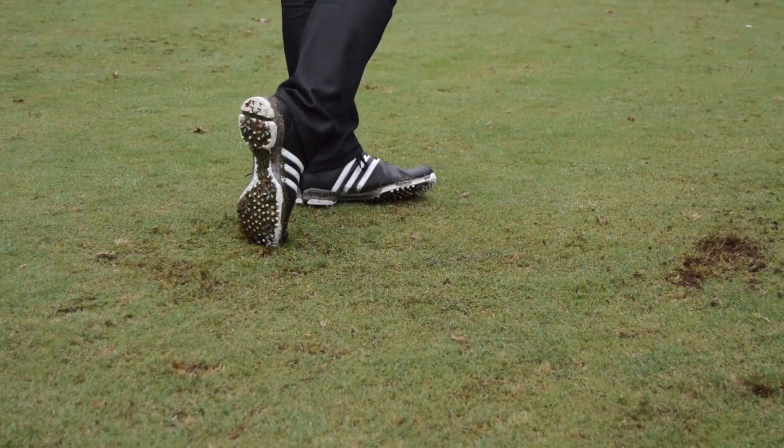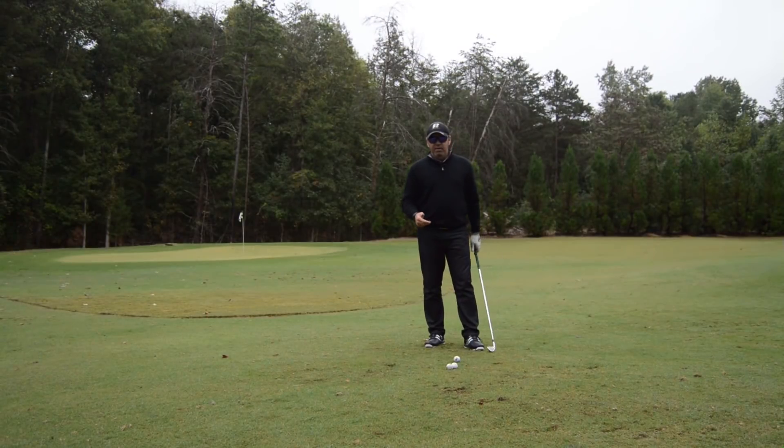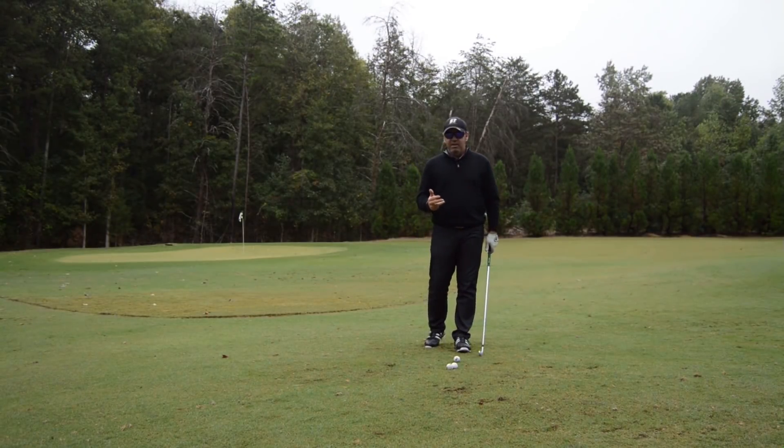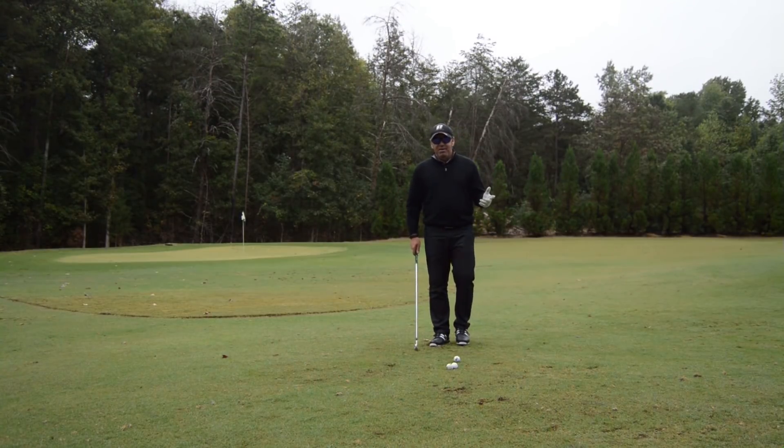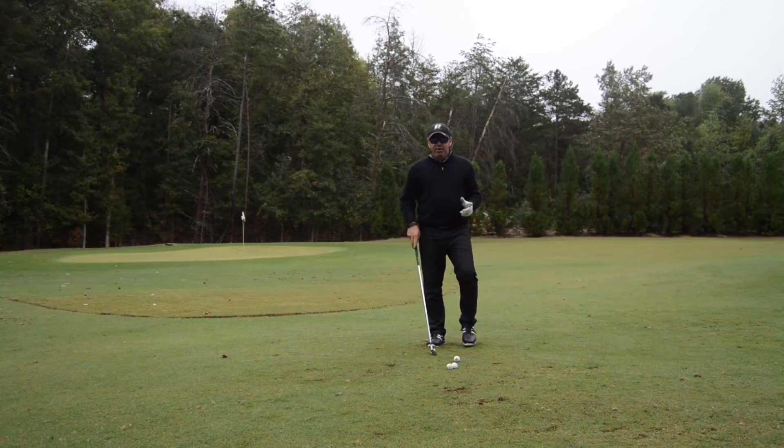Hogan did it. Gary Player did it. Billy Casper did it. Bernard Langer did it to an extent. Young Tiger did it. Jimmy DeMeritt — there's a bunch of them that did this move. And it's not something you try to do; it's an actual reaction to what the pivot is doing.